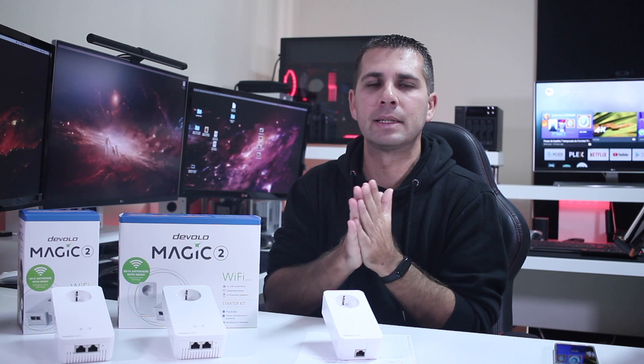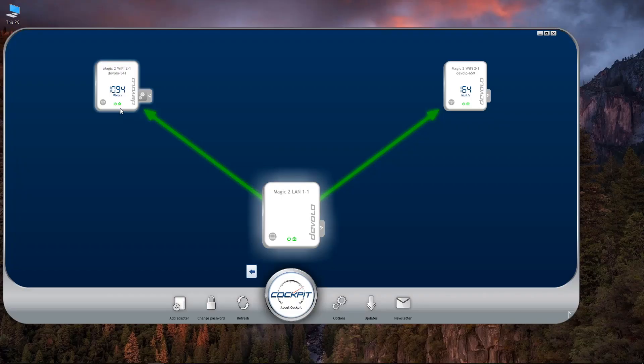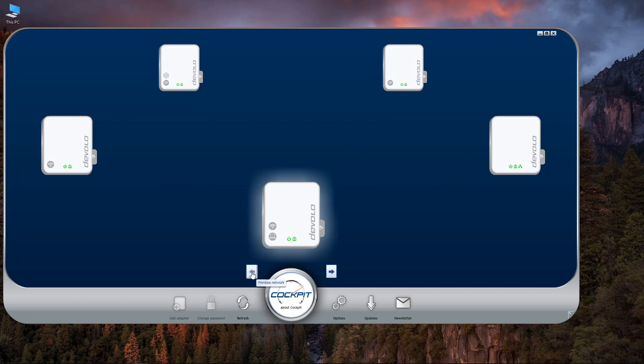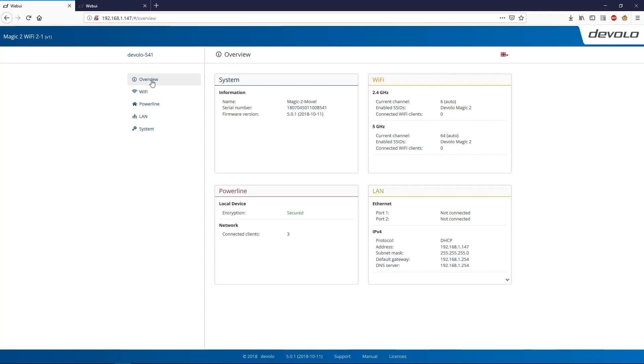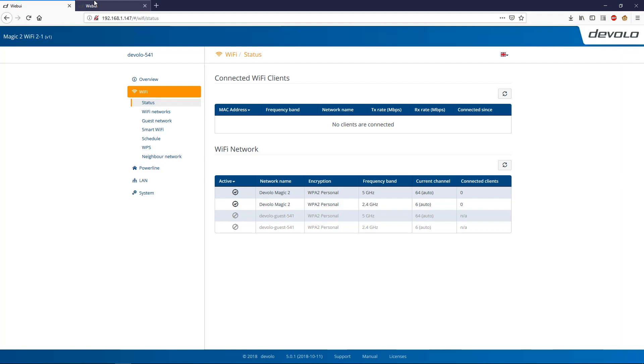One thing that did not change is the Devolo Cockpit, which in my opinion is one of the best software tools out there for this kind of device. At this moment I can control the Magic, the dLAN, and also the Devolo Giga Gate just with one piece of software, which is great. I can configure everything, and I've made a video about the Devolo Cockpit before, so links will be down below.